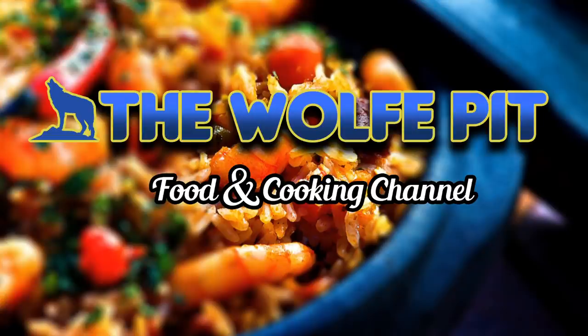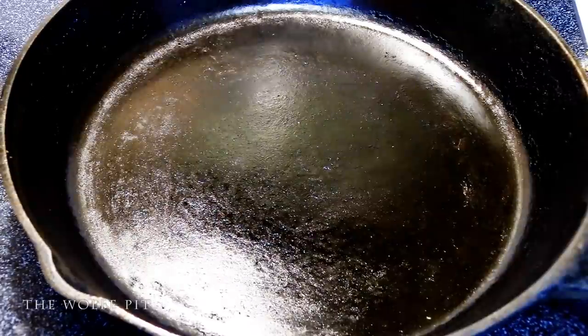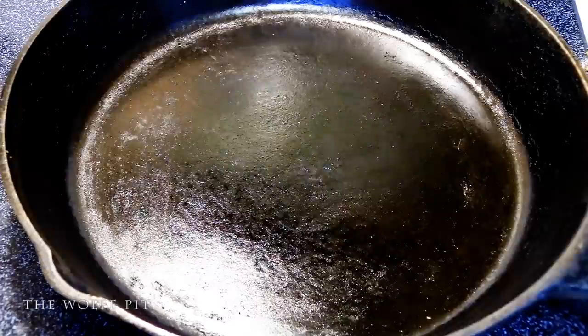Hey everybody, welcome back to the Wolf Pit. Today we're gonna make a classic dish that I almost loved when I was growing up. I really liked this dish but there was one ingredient that made me not love it, which is very funny because now as an adult I absolutely love that ingredient.